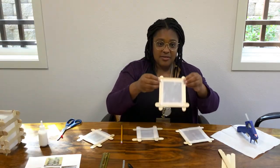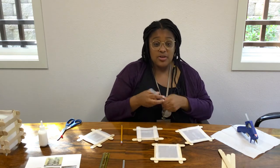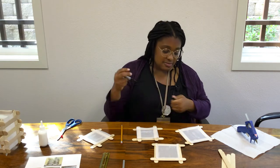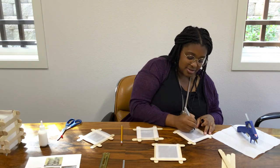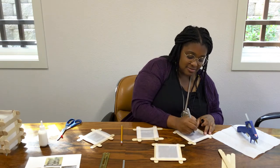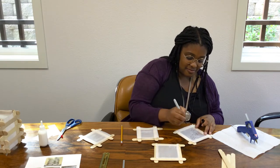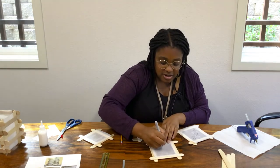Now I have our transparent paper glued. The next step is optional — if you'd like to draw on a design, then just go ahead. I'm going to do little paw prints because I love cats. And I'll go ahead and draw a cat face on another one.